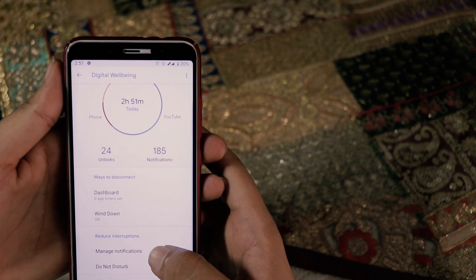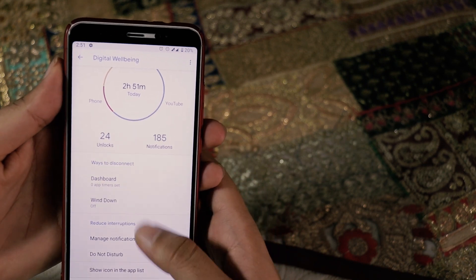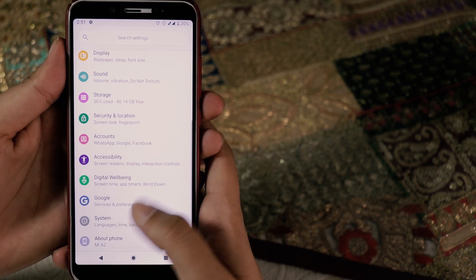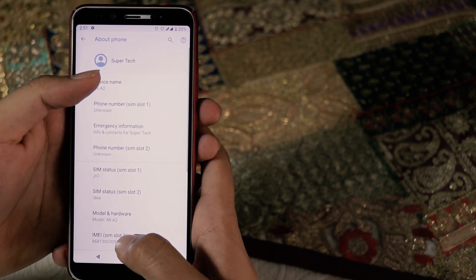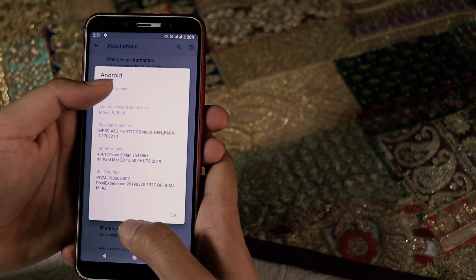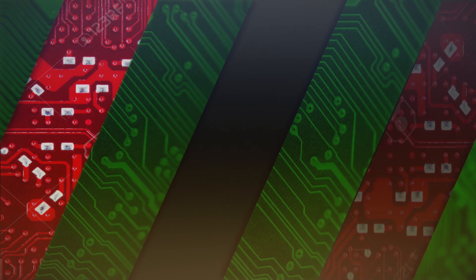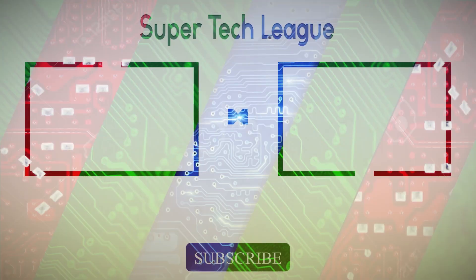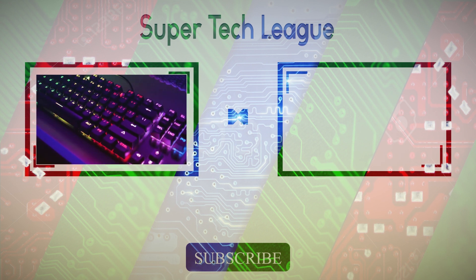That was a short, simple review — there's not much to tell about this ROM because you don't get any kind of customization options. That's it for this video, guys. Hope you liked it. If you did, make sure you hit that like button, subscribe to my channel, and if you're new here, consider subscribing. This is NK signing off.